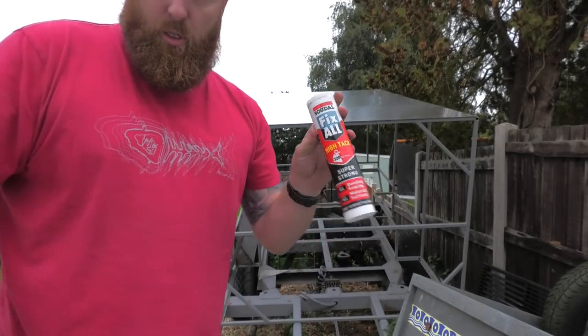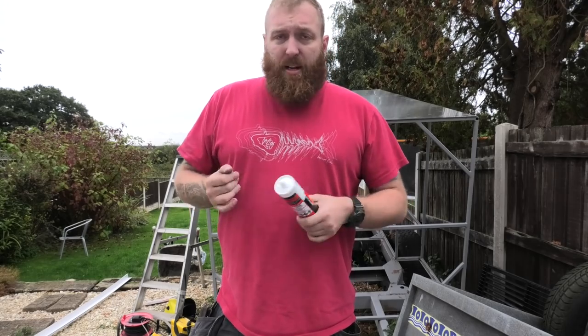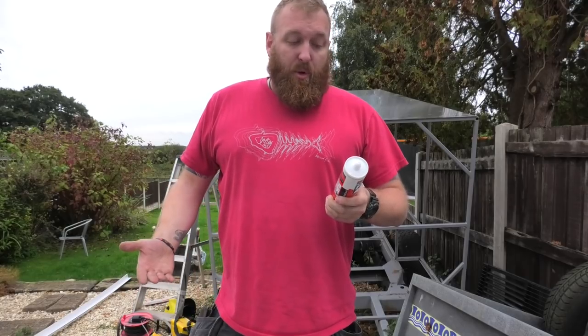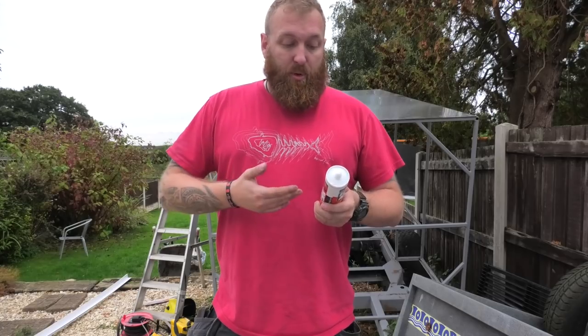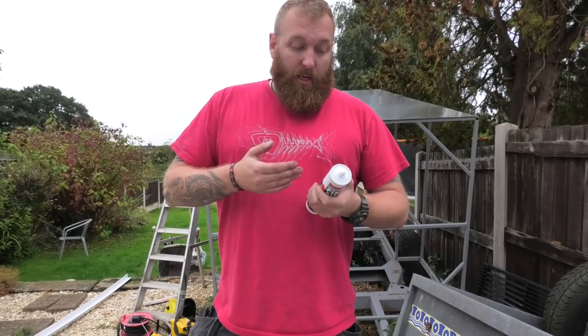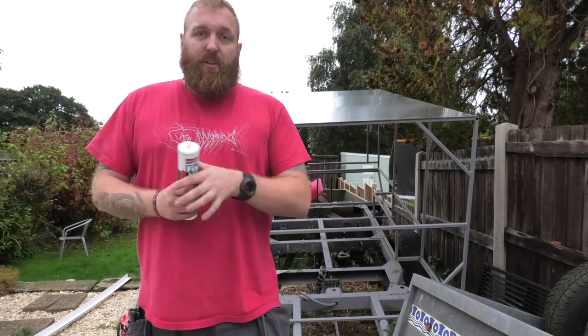So I'm using a product called Fix-All. I'm using this over something like a silicone because silicones are good but they're not perfect — they can degrade over time depending on what you get, there's different qualities. This stuff here is waterproof, it's weatherproof, it doesn't attack other substances, it's non-staining, it's for all conditions and all materials, and it's odourless. You can do your own research but this is what I'm using. I'll do some basic sealing with silicone later on, but for something where I want it to really grab hold and adhere, this is what I'm going to use.